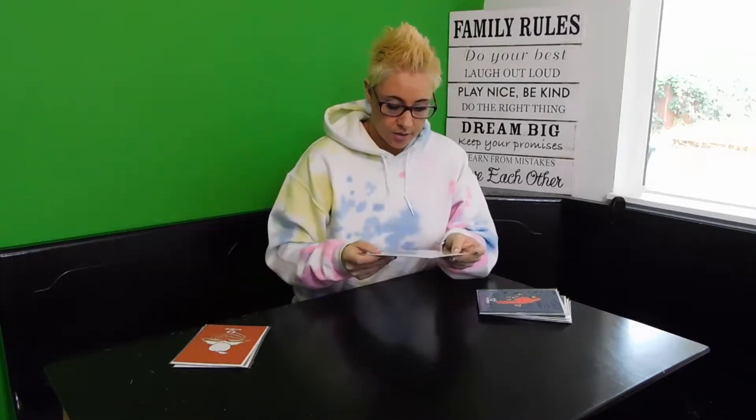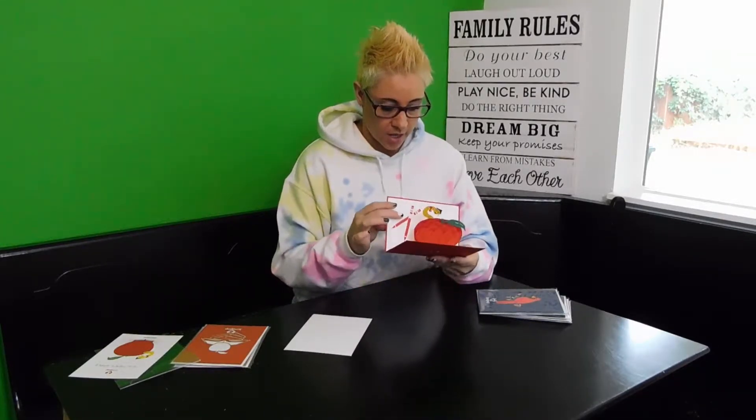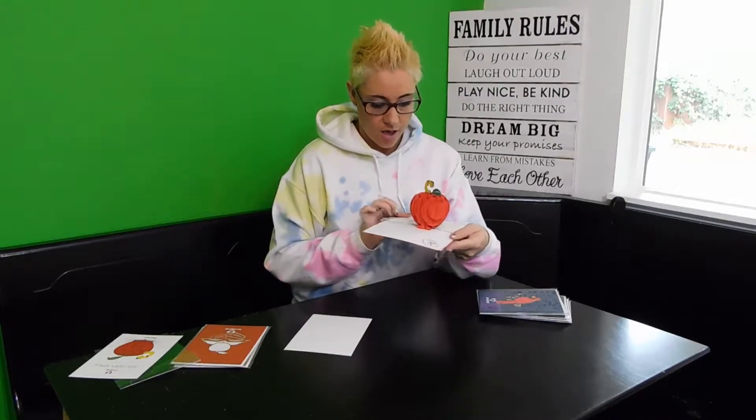So I got these for teachers — I'll just show you one of them, there's no point in getting all of them out. We got the Apple with the books and then you open it up — oh, cute!